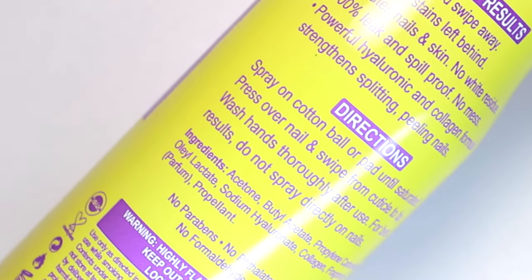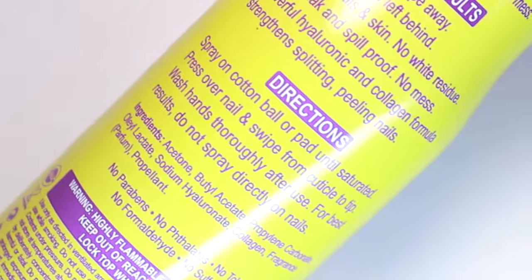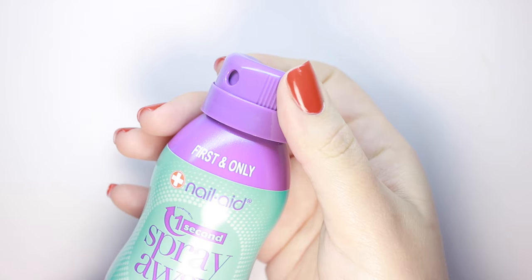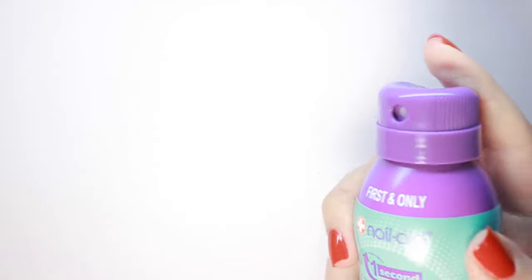It also says not to spray it directly on the nail, and the company confirmed that's because it'll instantly start dissolving the nail color and make it become gooey, which will also make it a little messier to remove. To use, twist the spill-proof cap until you see the applicator, then spray a cotton ball until it's saturated.